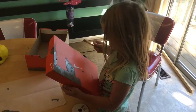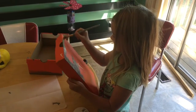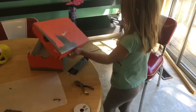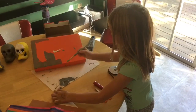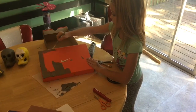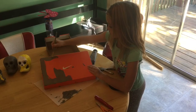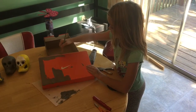Phew, I almost dropped it on my shirt. I already got some of my own. All you need to do is paint the outsides, because for the coffin shape you're not even supposed to — you can't even see the middle, so you don't even paint the whole thing. You can just paint the outsides.